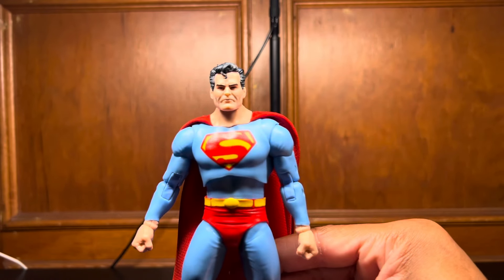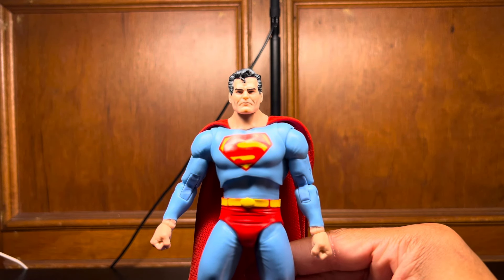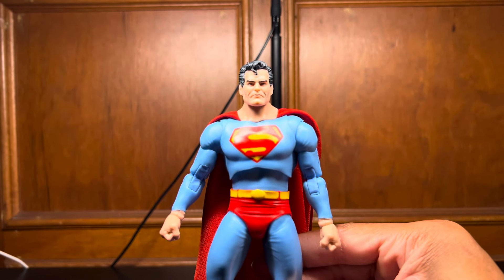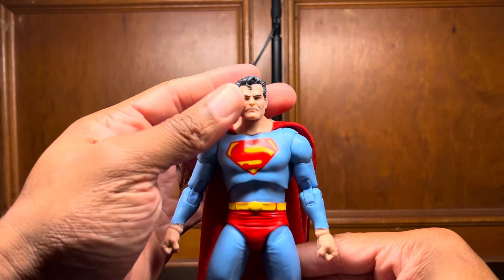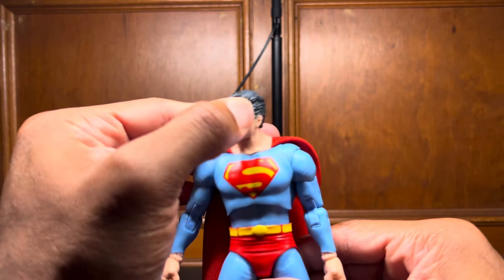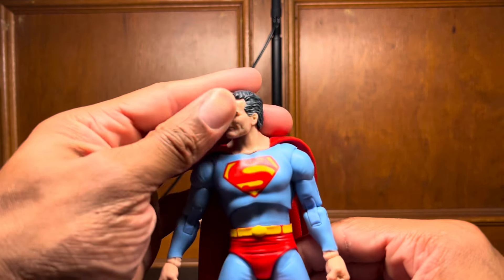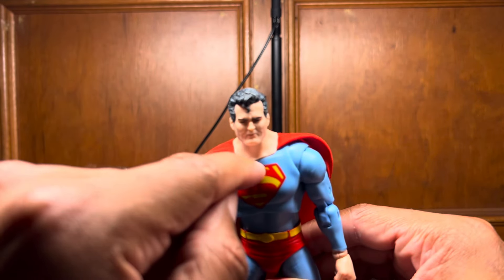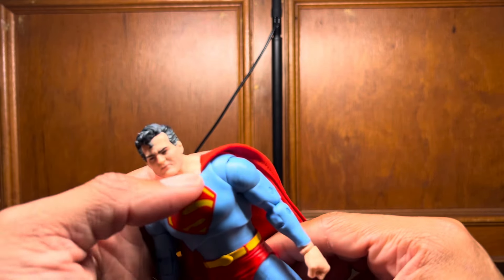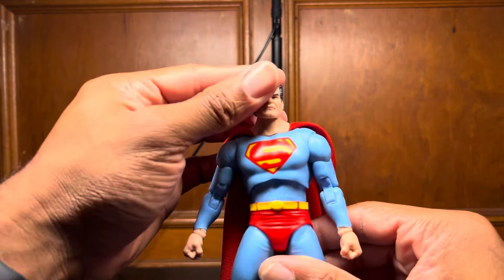Let's check out this head sculpt. He's not handsome, but I like it — he's older. I know McFarlane always has Superman frowning, but I like it. And there is some gray here in his hair — it's not crazy, it could have been a little lighter, but it's there. There's also some poor craftsmanship — if you can see, it's almost like his skin is a little raised, like they didn't mount this right. So that's kind of lame, but whatever — I like it.